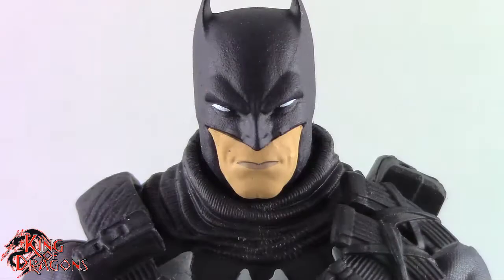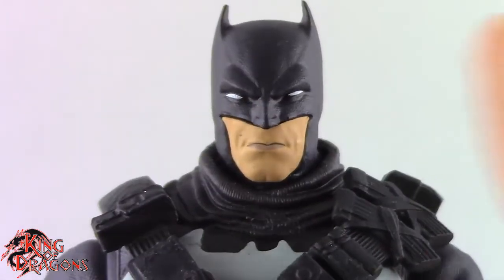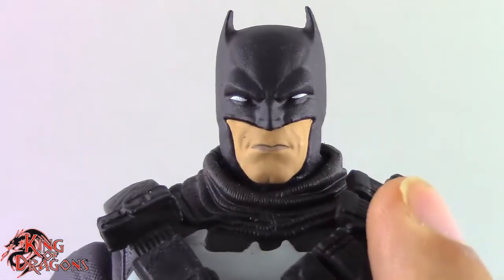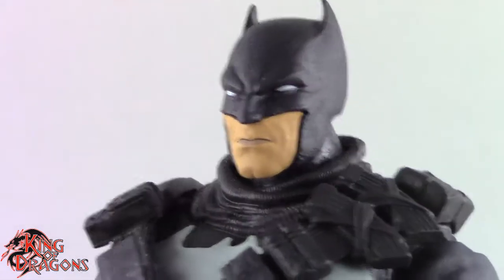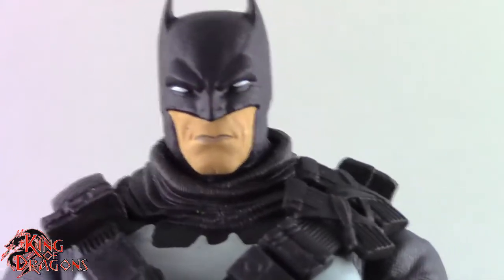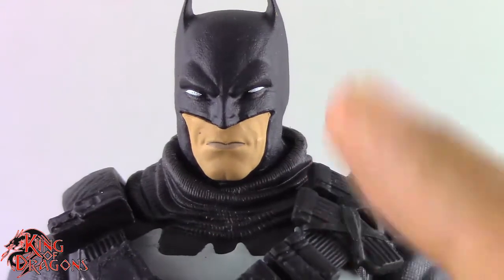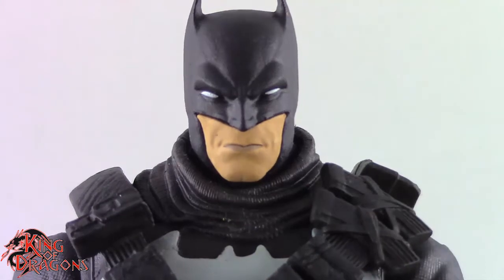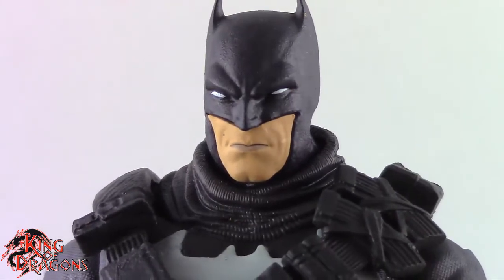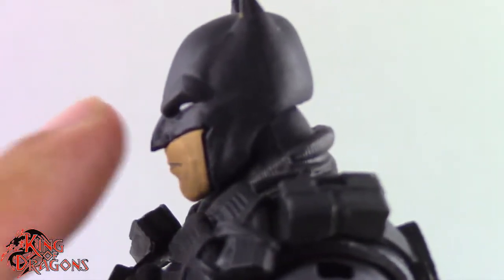Here we have a closer look at the Grim Knight and McFarlane has done a really good job with the look of this Batman figure. I have been told that this Batman head was actually styled off of Todd McFarlane himself — I don't know, maybe it was, but I can kind of see what they're talking about, especially with the jawline and head shape. This is actually a really good head for Batman, and if you didn't like the Action or Detective Comics Batman head, this might be a good replacement.